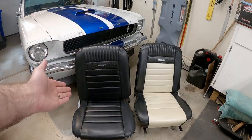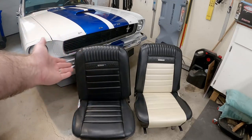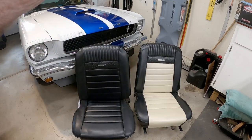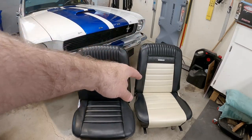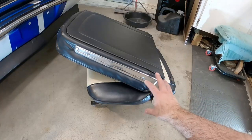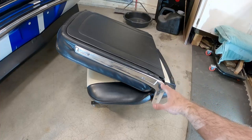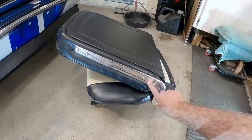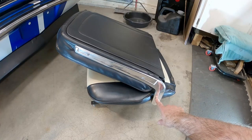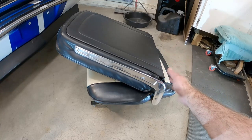Everything came out great - especially on camera it looks like it was a black seat from the factory, not this cream and black panda color we got going on. So let's go ahead and get this seat taken apart and I'll show you what we need to do to prep it. For those with early Mustangs, we're going to remove this trim piece - there's a cotter pin on the pivot point. We'll go to the other side, take the cover piece off, pull that cotter pin, and then we can pull this back off.